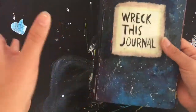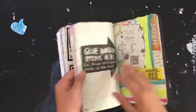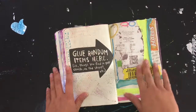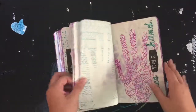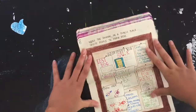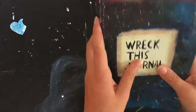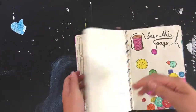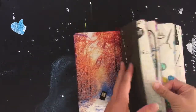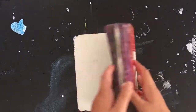Usually that instruction entails somehow wrecking the journal. For example, one instruction is 'glue random items here' and you just glue random items there, or another instruction is 'hang the journal in a public place, invite people to draw here.' The person who completed this didn't really follow it strictly — it's more of an artsy thing, loosely following or interpreting the instructions in unintended ways.